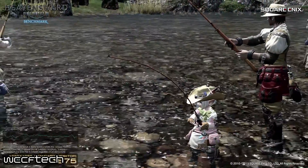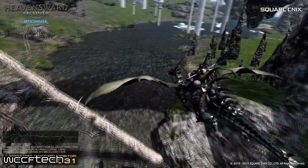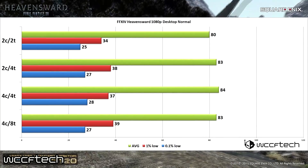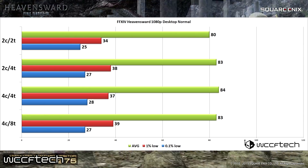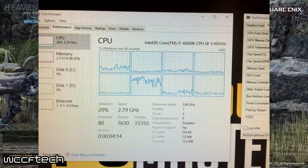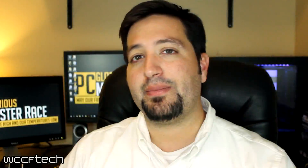The first game is Final Fantasy XIV: Heavensward, run on the desktop normal preset at 1080p. Looking at the results, you can see that really any CPU with at least more than one core will be perfectly fine. There's very little deviation between any of the setups, and looking at a snapshot of the system resource monitor, you'll see that in the middle of this benchmark only one CPU core was really even being used.